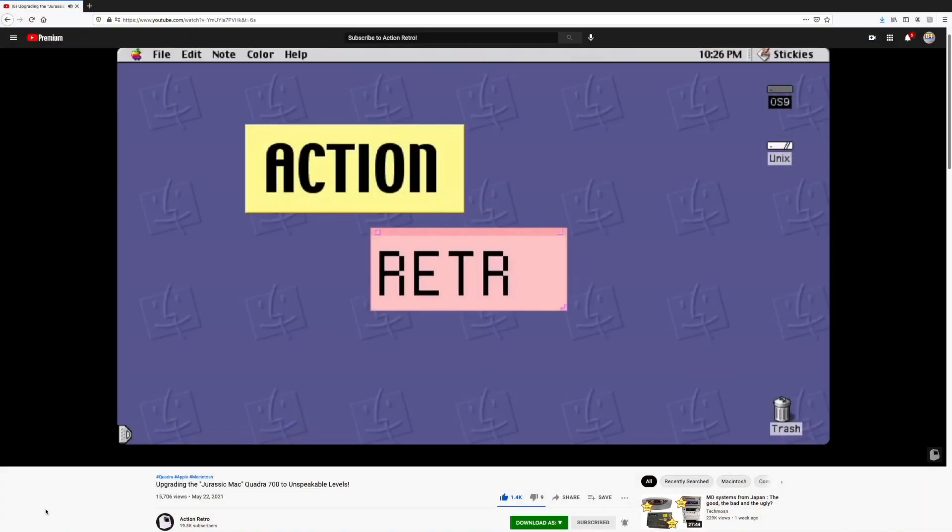Hello there, I'm Steve from Mac84 and welcome to another video. Today we're going to be looking at something really cool and really quite special. My good friend Sean from the Action Retro YouTube channel has sent me something to take a look at.